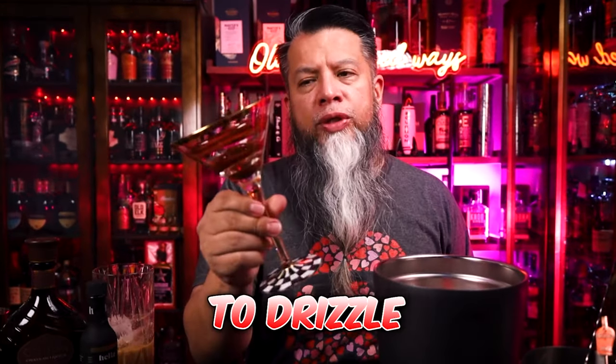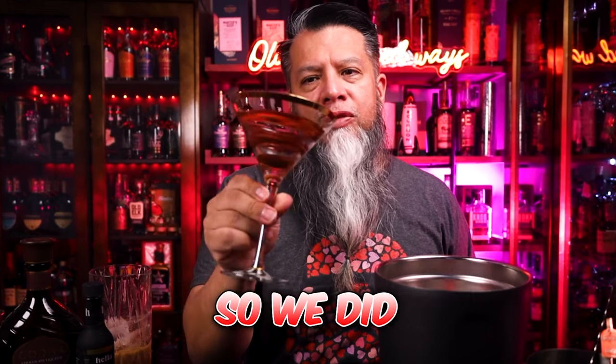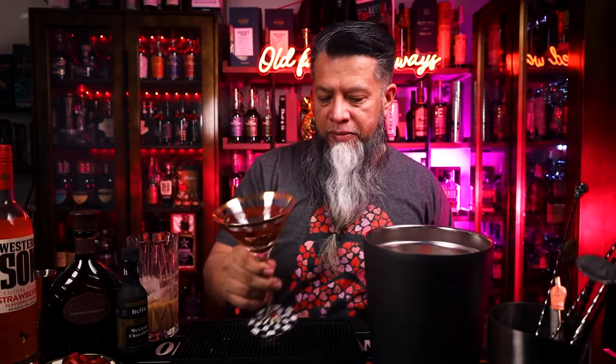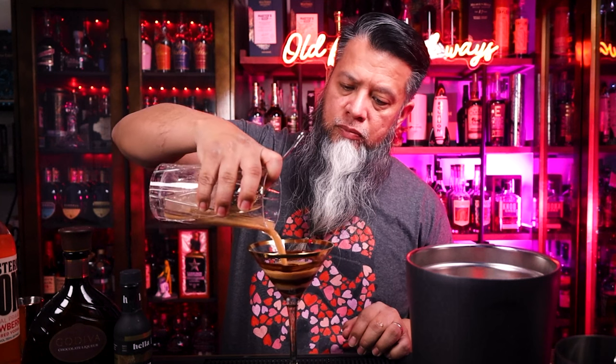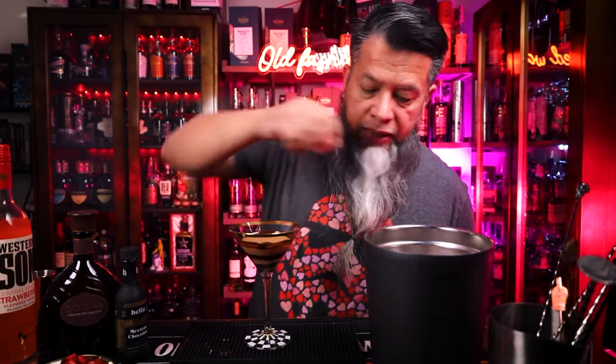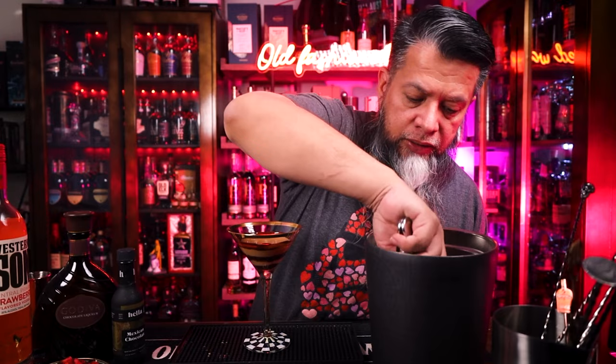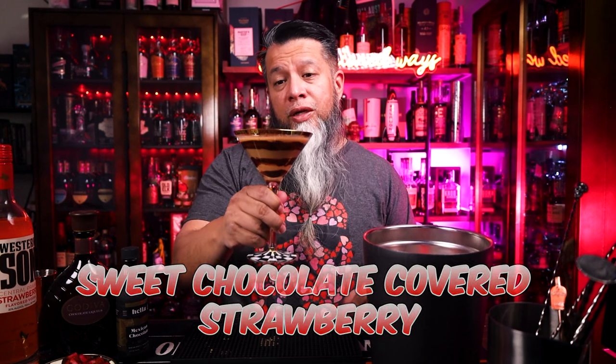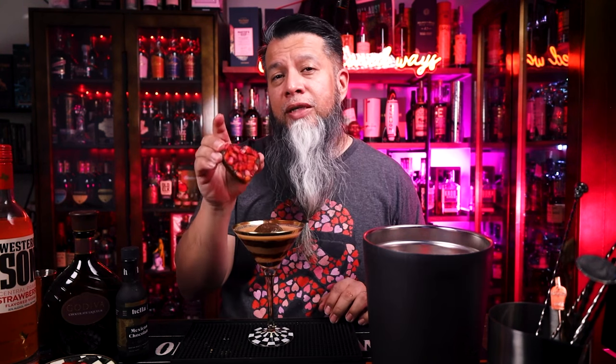Now we're going to strain into the glass. As you can see, I was planning to do a drizzle, but my wife decided let's paint it on — so we painted little swirls of chocolate inside the glass with a little bit of chocolate at the bottom. Now we're going to add a large ice cube. And there you have it — the Sweet Chocolate Covered Strawberry Old Fashioned. We're going to keep the chocolate strawberry heart on the side so when we go in for that first taste, we can taste the drink and then take a bite of it as well.